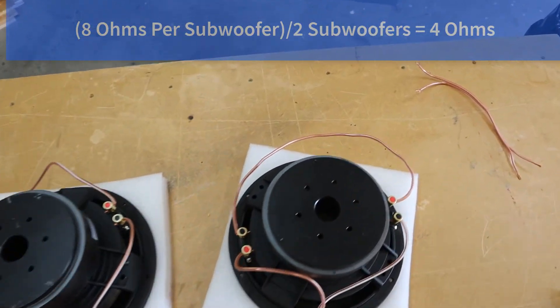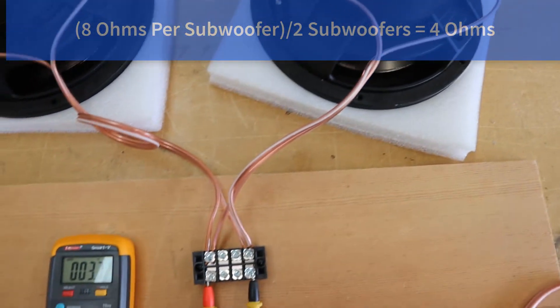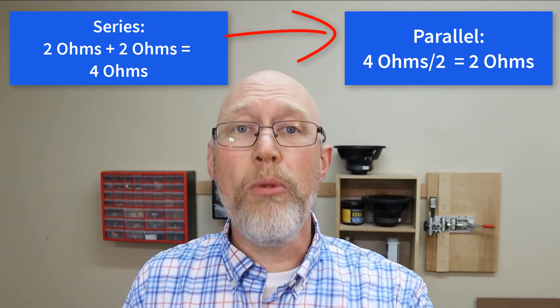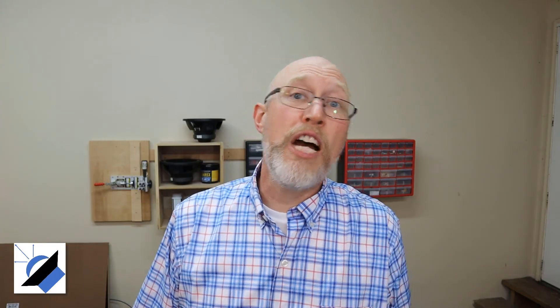Now you can just parallel your two terminal cups and you'll have a four ohm load at the amplifier. But that's going to be a problem because you're not getting all the power you can out of that amplifier — you'll get more power if you can run it at two ohms. That's why a lot of the big name manufacturers like Kicker and Rockford Fosgate offer lots of different configurations for voice coils. You could, for example, get a pair of subwoofers with dual two ohm voice coils. When you wire the voice coils in series on each subwoofer, you'll have a four ohm load, and then you can parallel those two four ohm loads, giving you the two ohm load you're looking for. You're going to want to grab a multimeter to verify you've got everything wired up correctly.